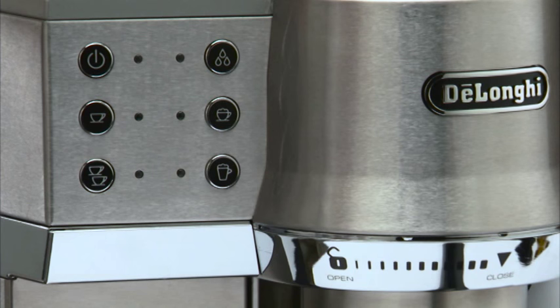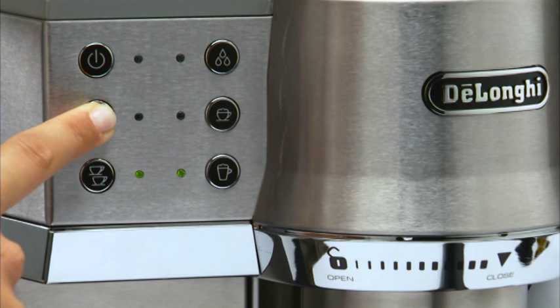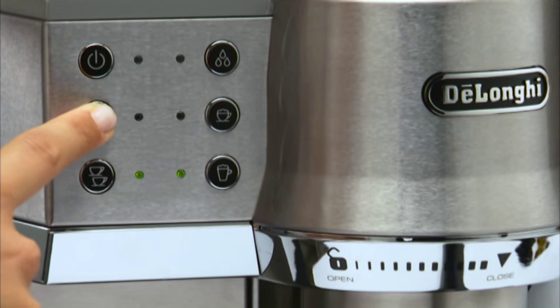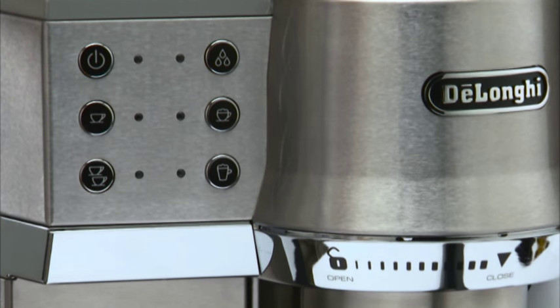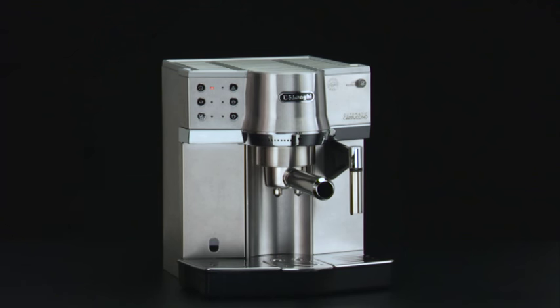Keep the one-cup button pressed until the lights relative to the desired standby interval turn on: 15 minutes — two lights turn on; 75 minutes — four lights turn on; three hours — six lights turn on. When the lights relative to the wanted selection turn on, release the button. Press the standby button to turn the appliance into standby.